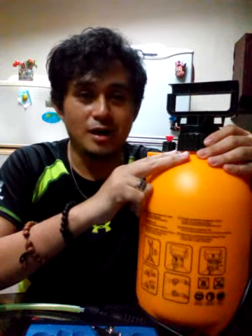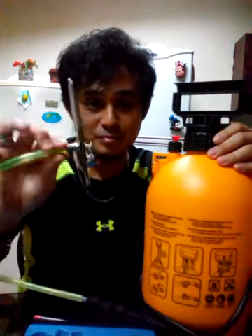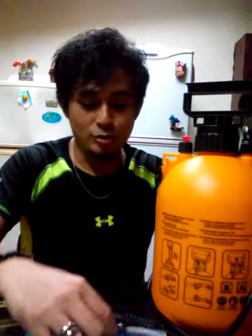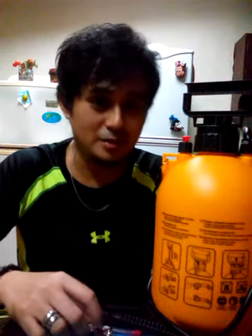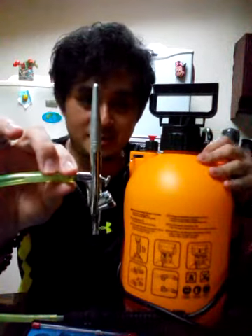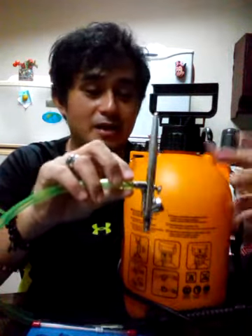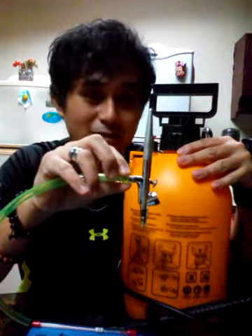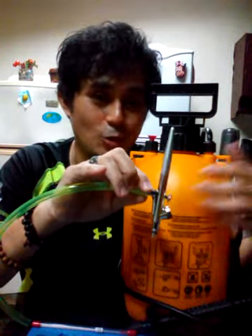There are two reasons why I made this video: I want people to see my new or upgraded product — the manual airbrush system. Also, there's a freebie still at the same price of 2,000 pesos. You can already have this manual air pump and the single action airbrush, because buying a double action airbrush and electric air compressor would cost about 6,000 to 8,000 pesos.